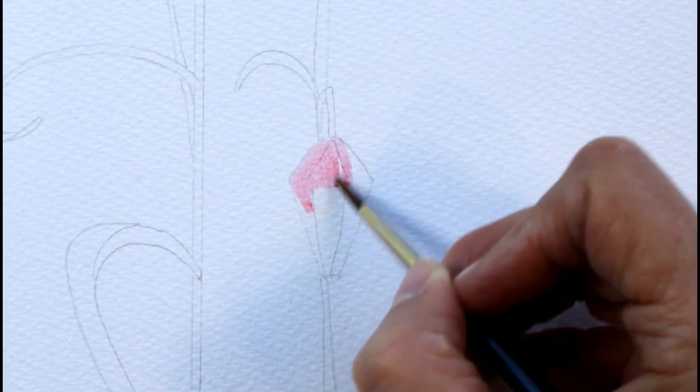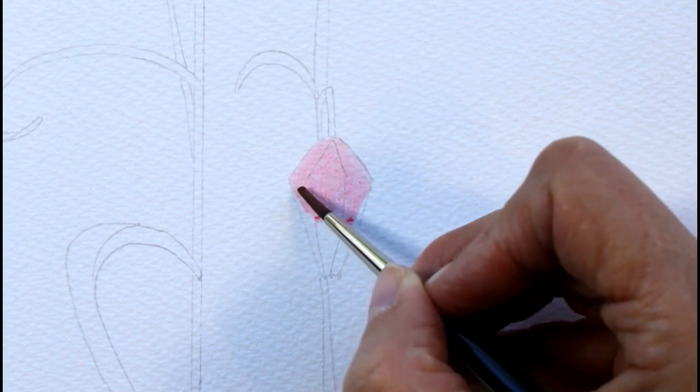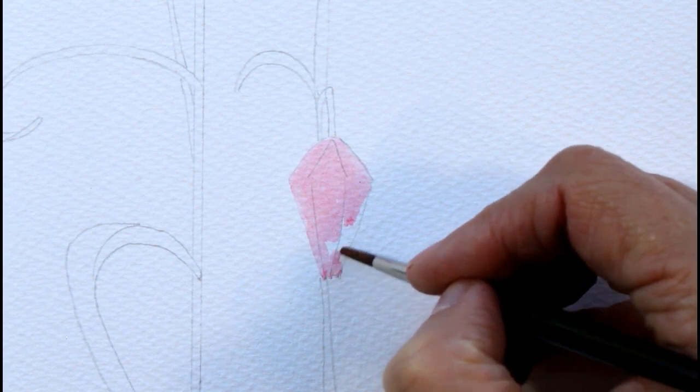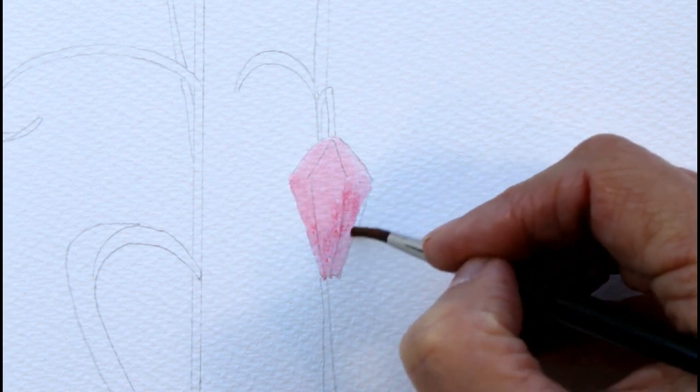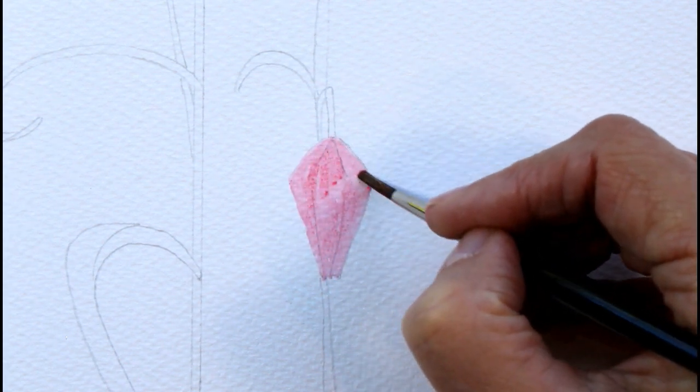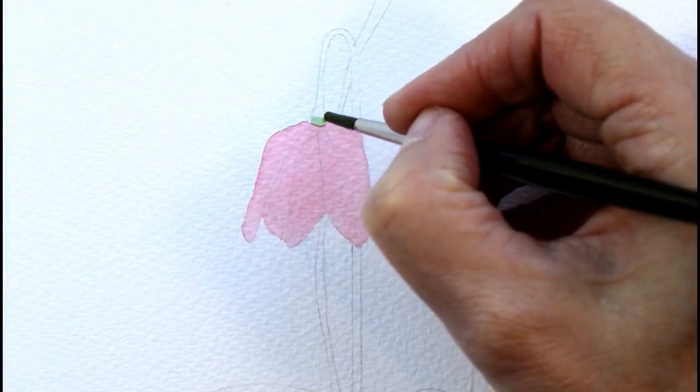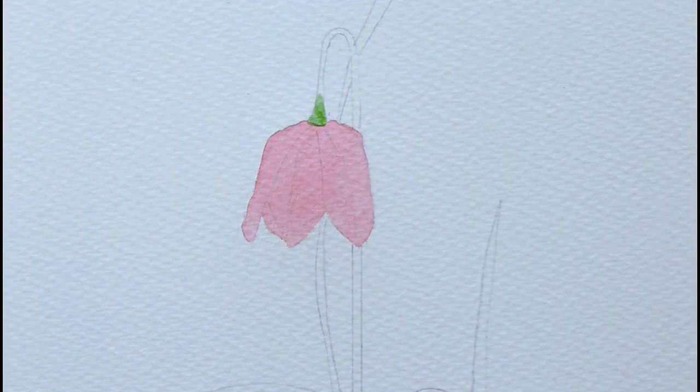I wasn't that happy with my painting overall and there are things that I would do differently next time. I began with a very light pencil drawing, then applied quinacridone red to the flowers and let it dry, so that when I lifted off the darker layers later it would be the pink underneath rather than the white of the paper.